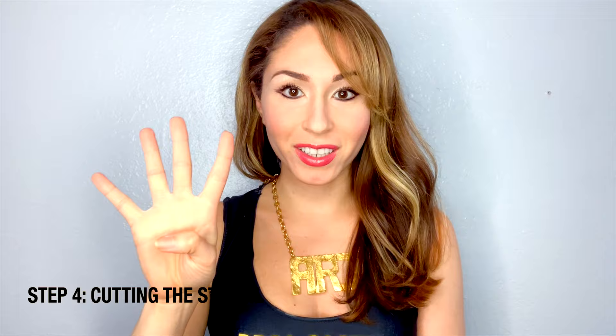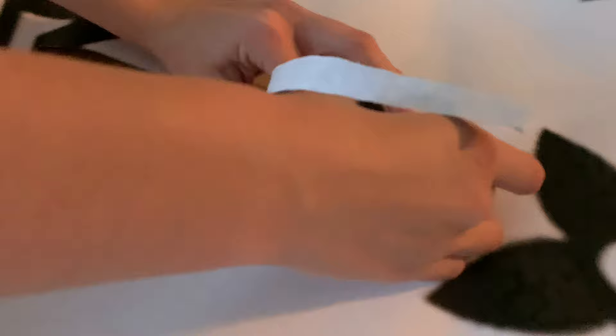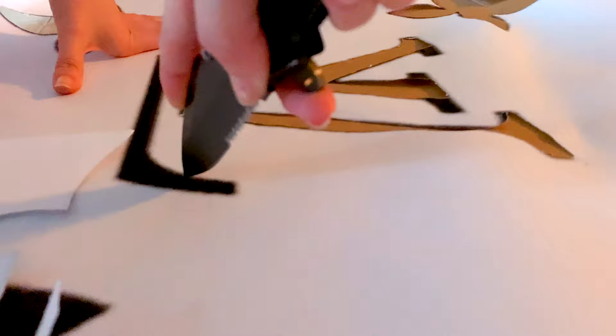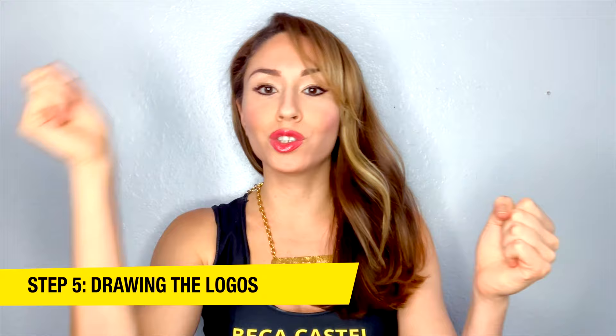Step 4 is cutting out the stencil. I would recommend using a retractable knife or a box cutter — it makes it much easier. Step 5 is grabbing the stencil, placing it on the wall, and drawing out each logo by hand.